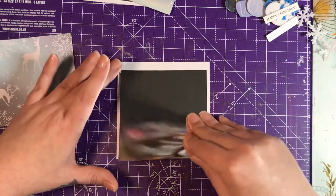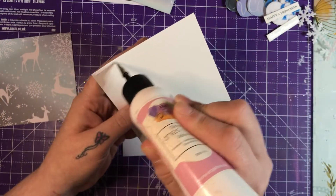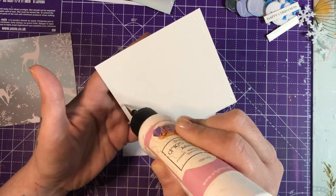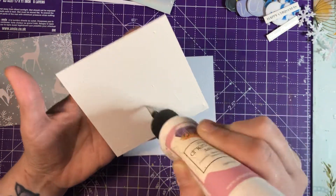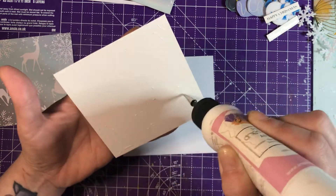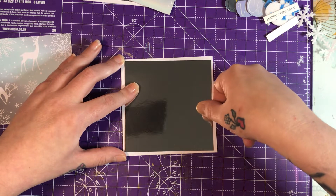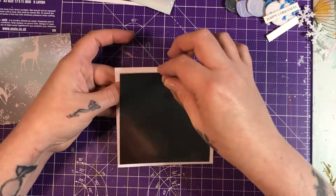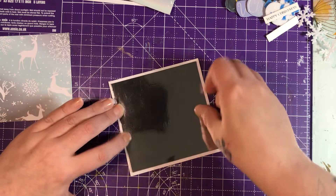Let's get my first layer down. How is everybody? I hope everybody's okay and getting on with Christmas crafting. If you're not Christmas crafting, are you Christmas shopping? Do you even celebrate Christmas? I know some people who don't celebrate Christmas at all - lots of different kinds of people out there. Me personally, I love Christmas - it's my favorite time of the year.